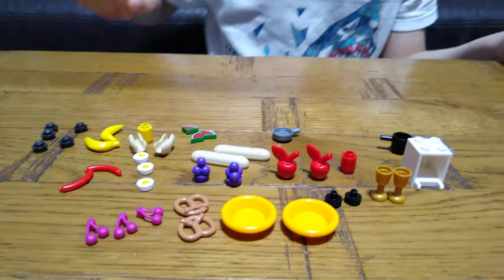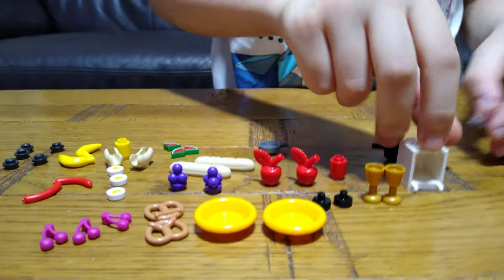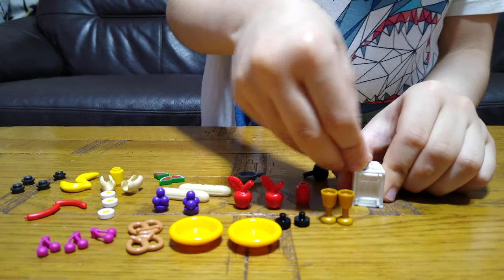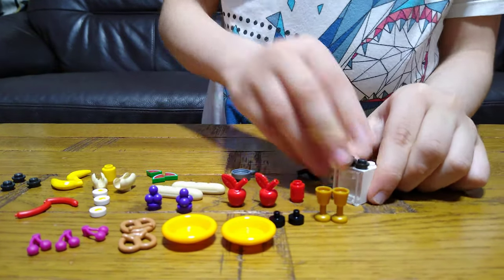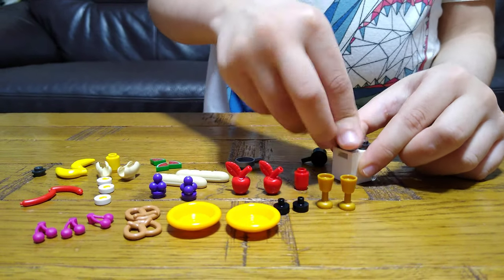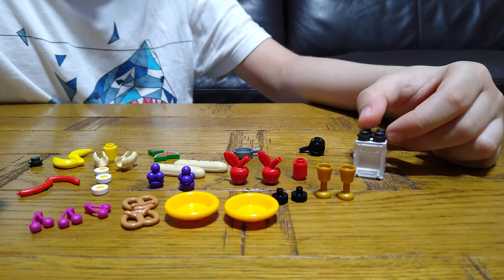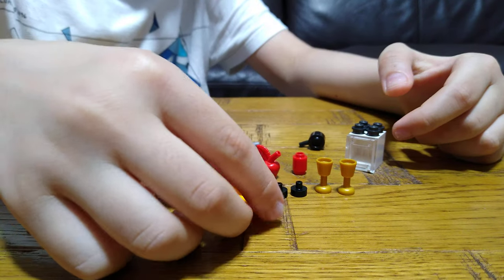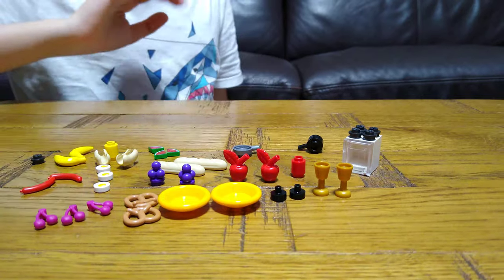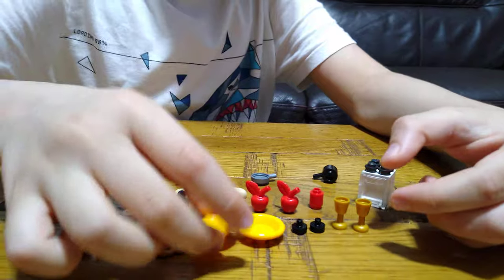That's a lot of pieces — 36 pieces in total. So let's do the small build. Here is the oven, and here are two plates. I'm going to make a mini meal in this video. The first thing we want to do is a plate.